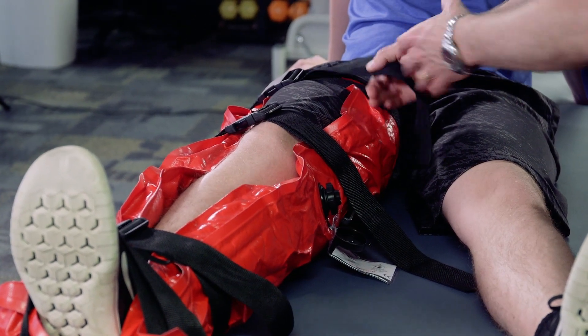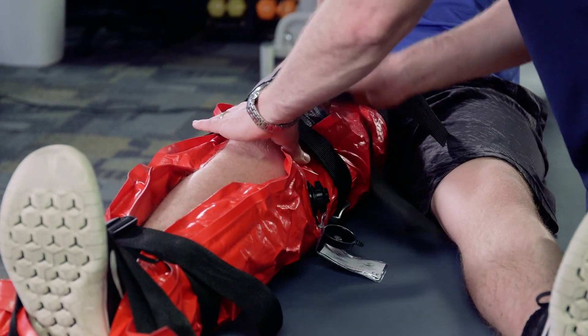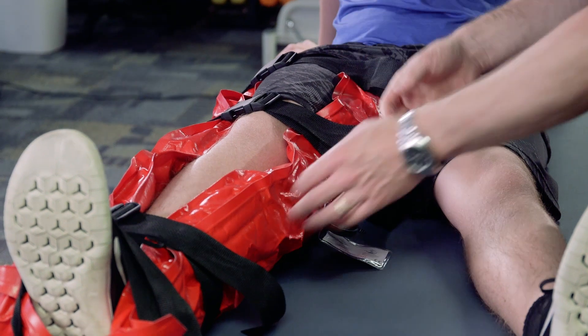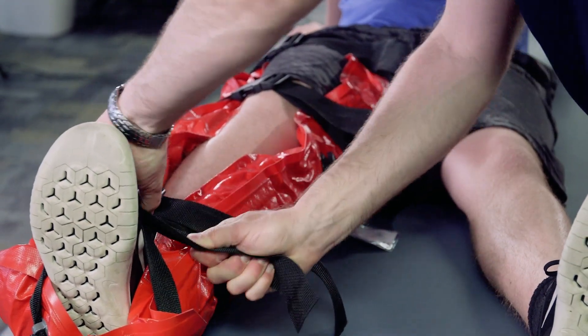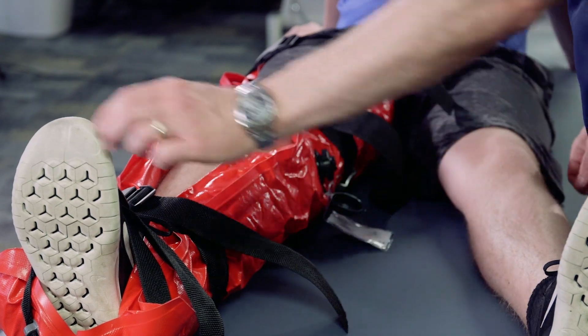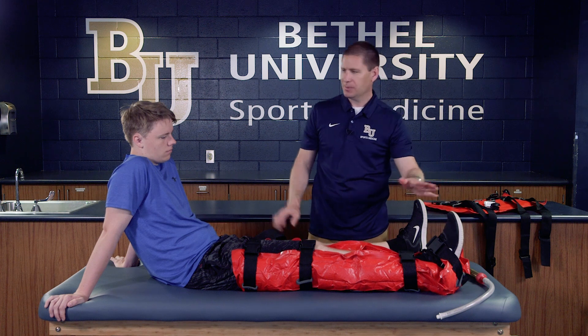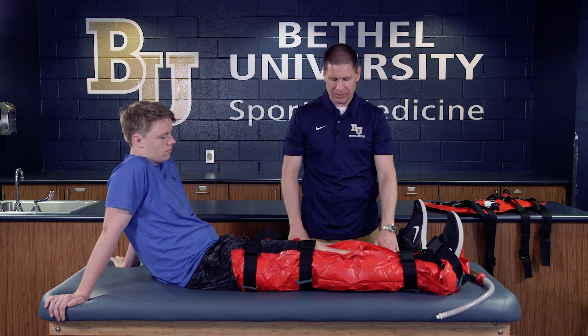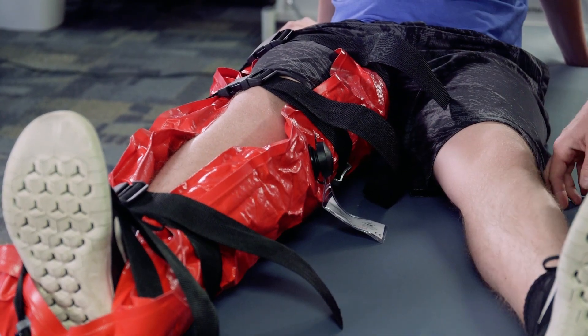Now that we've taken the air out, the wrap has shrunk down, so I want to pull these straps just a little bit more secure and tighter, since it's been loosened up. Once that's done, we want to check and make sure we haven't cut off any circulation — feel for the toes, make sure he can feel it — and then he is ready to transport.